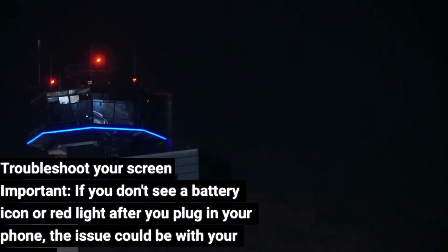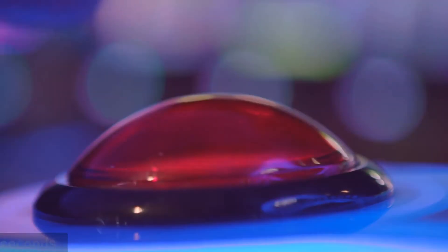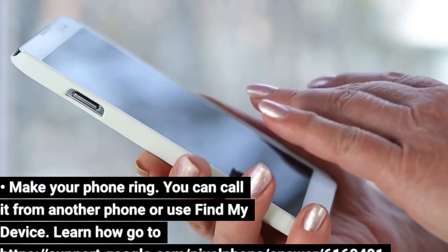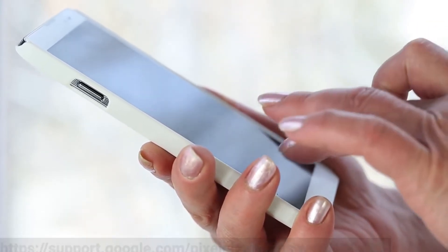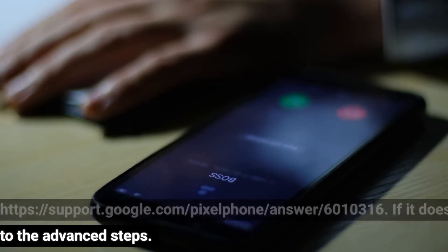Troubleshoot your screen. Important: if you don't see a battery icon or red light after you plug in your phone, the issue could be with your screen. Press the power button for about 30 seconds, then wait about 2 minutes. Make your phone ring — you can call it from another phone or use Find My Device. Learn how at https://support.google.com/pixelphone/answer/6160491. If your phone rings, learn how to troubleshoot your screen at https://support.google.com/pixelphone/answer/6010316. If it doesn't, go to the advanced steps.